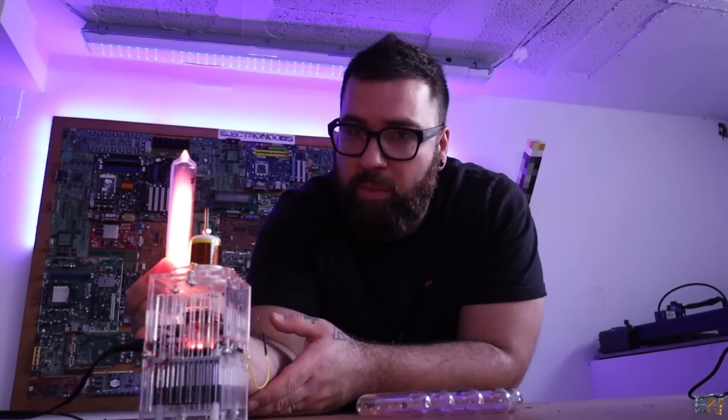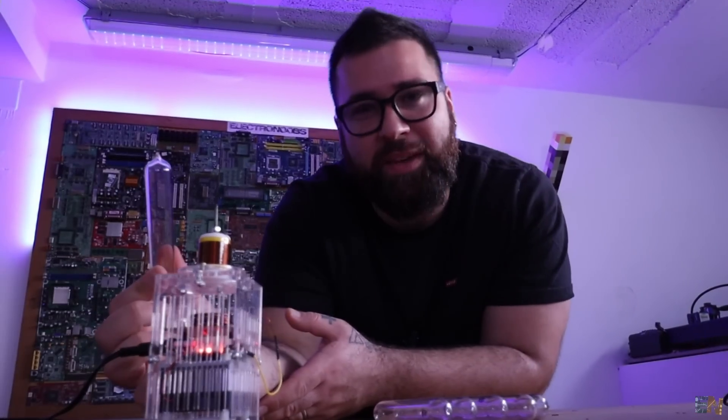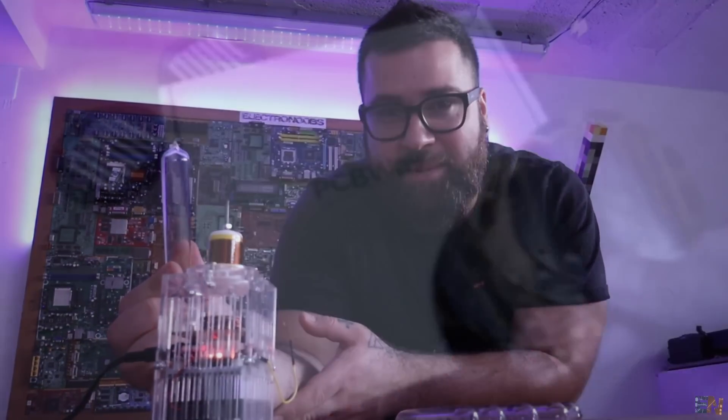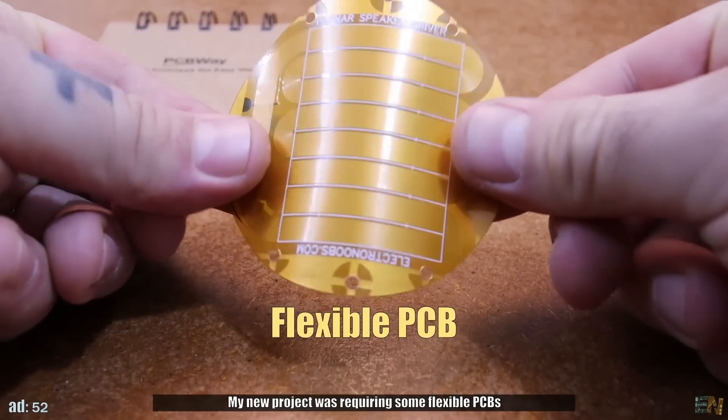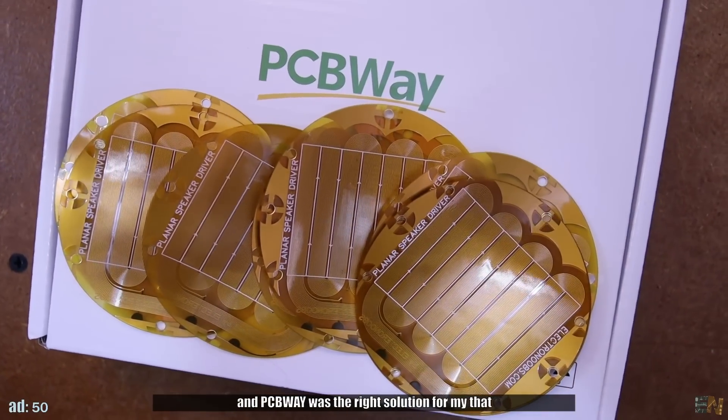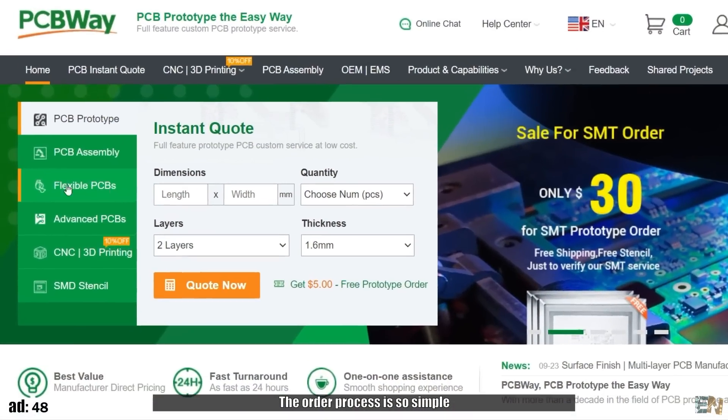Hi guys, in a moment I want to explain what this is, but first we need to pay the bills, so just a quick message from the sponsor of this video, PCBWay. My new project was requiring some flexible PCBs and PCBWay was the right solution for that.